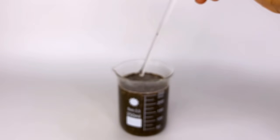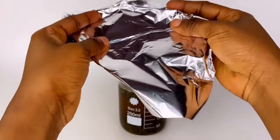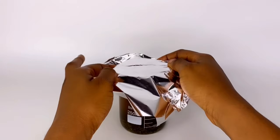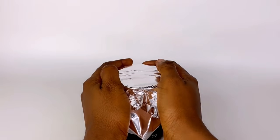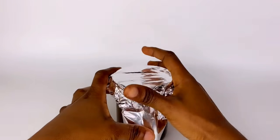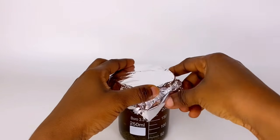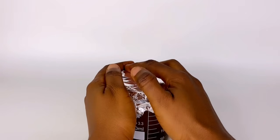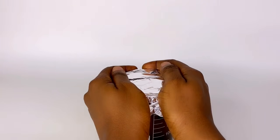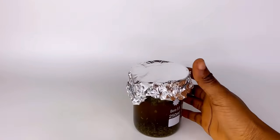Cover with foil paper to infuse. We are going to be infusing this for eight hours — not overnight, exactly eight hours, please take note. I'm going to be leaving that on the surface for the period of time and will return to reveal the result.